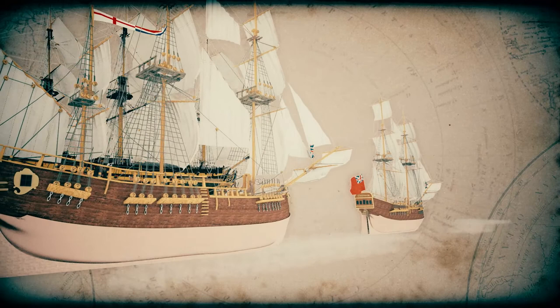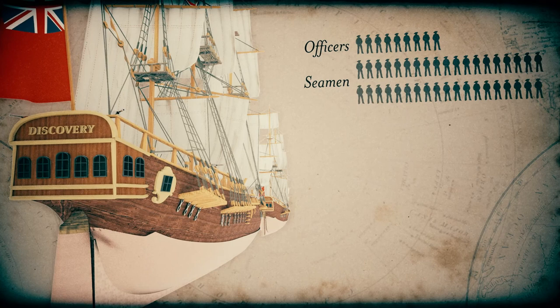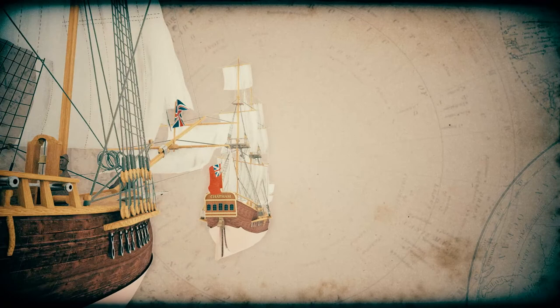The Discovery had a crew of a hundred men, which included nine ships' officers, 38 able seamen to sail the ship, a military force of 16 marines, and skilled tradesmen such as carpenters, sailmakers, cooks, servants, gunners, and a surgeon. The Chatham had a crew of 45 in a similar combination of officers, seamen, marines, and tradesmen. Life on board both vessels would have been very cramped.